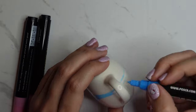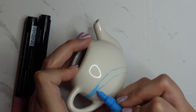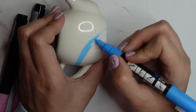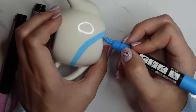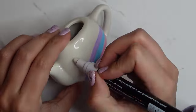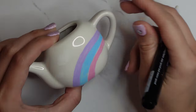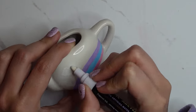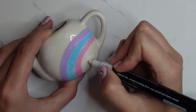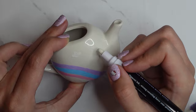I wanted to do the character faces on the teapot, but since I already had them on the plates it might be too much, and I wanted to keep the design more simplistic. I went with the rainbow around it — it's quite nice because it hugged the teapot — and then added some clouds.